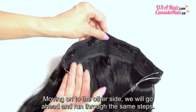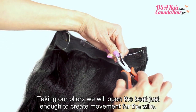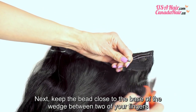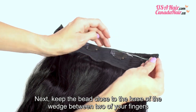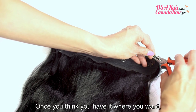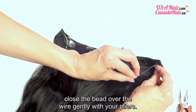Moving on to the other side, we will go ahead and run through the same steps. Taking our pliers, we will open the bead just enough to create movement for the wire. Next, keep the bead close to the base of the weft between two of your fingers while pulling the loose end of the wire with your other hand to tighten the length. Once you think you have it where you want, close the bead over the wire gently with your pliers.